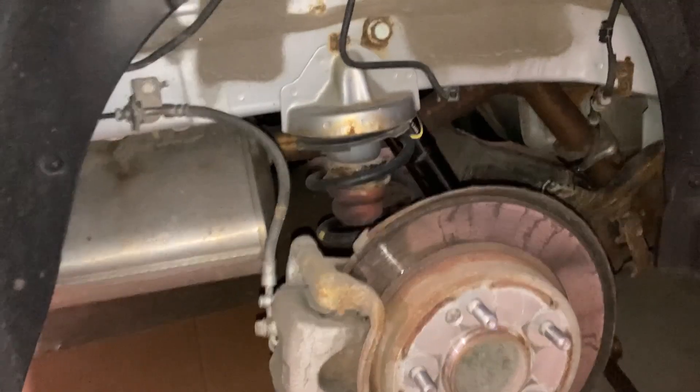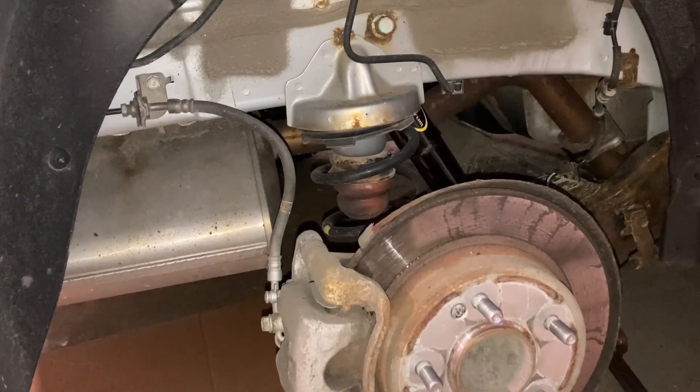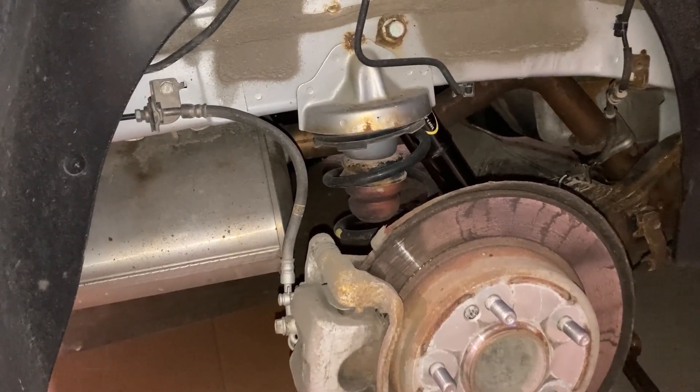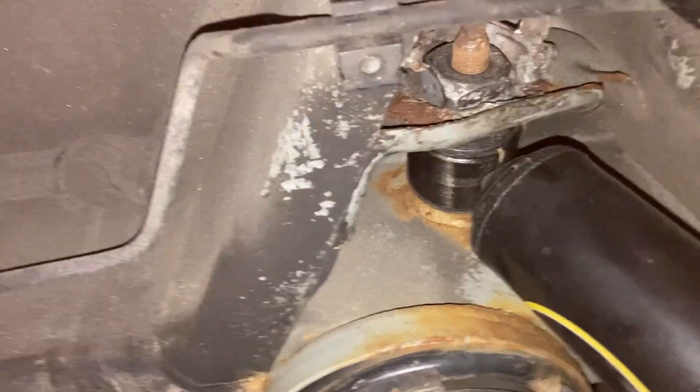And that's how you change your rear shock on a Hyundai Elantra 2011 to 2017 when things go right. Since you're already here, I'll take you over to the other side and show you what we had to do to get the other one out.